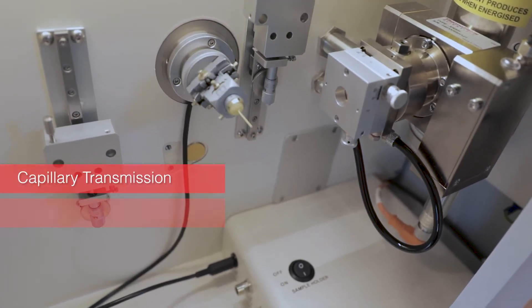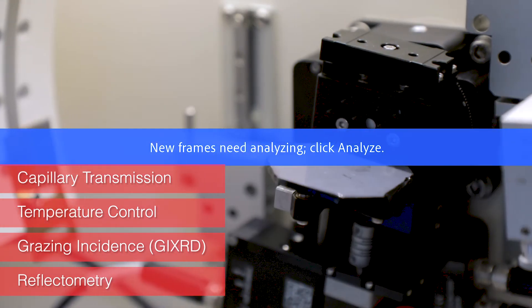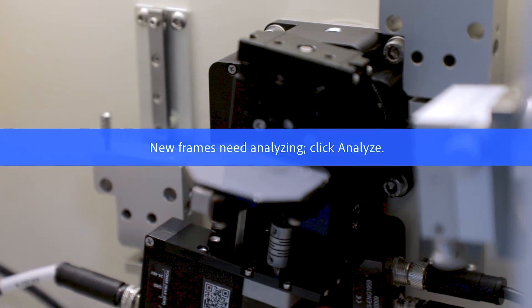Available accessory stages include capillary transmission, temperature control, GIXRD thin layer analysis, and reflectometry.